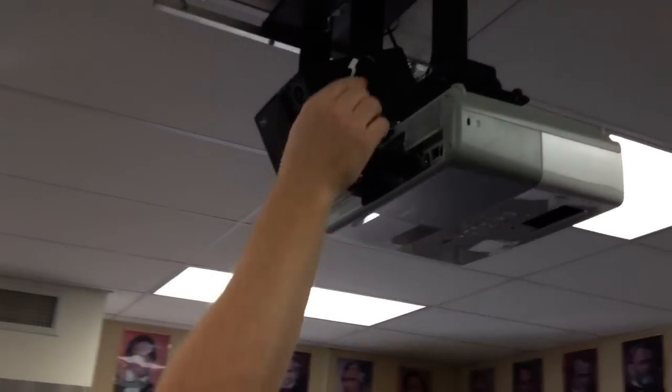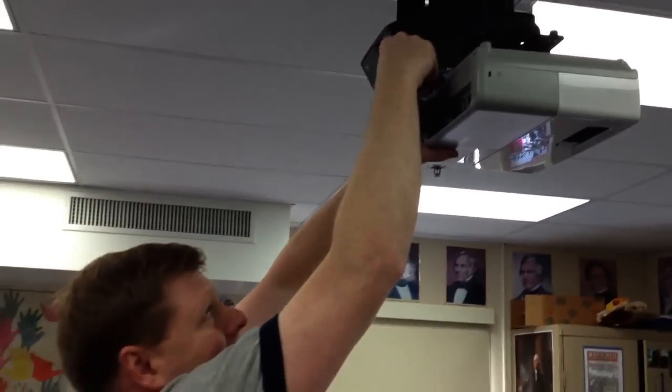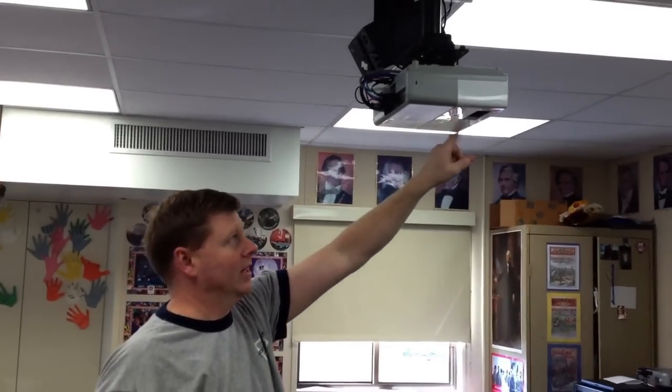It's up to you whether you want to unplug it before doing this. As long as you're not jamming things in there you'll be okay. Once you plug it back in, the projector will fire up.